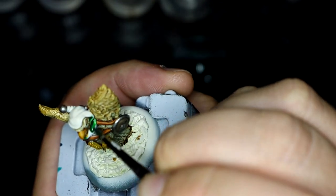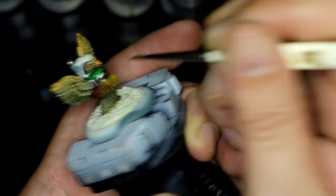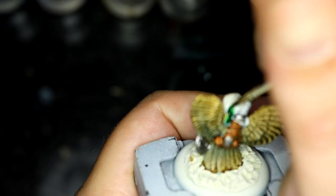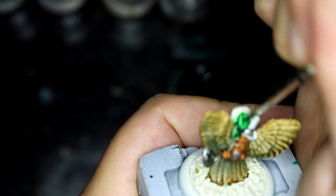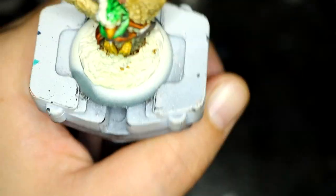Once all that was done I started to work on the hood. My girlfriend said she thought he would look good with a sort of mossy green hood, almost like Robin Hood. So I figured Orc Flesh was the best mix for that — or the closest colour match anyway. I think it came out pretty well.